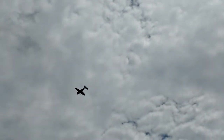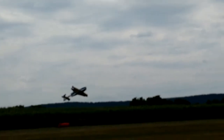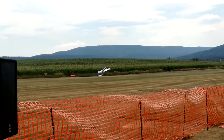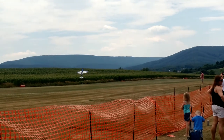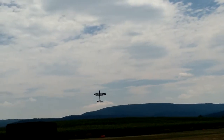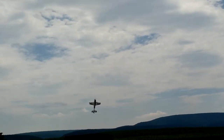That would absolutely have your face planted against the windscreen in the front. Can't get much lower than that — a little tail wag to say hello to the crowd. This is the 3D hobby at its finest.